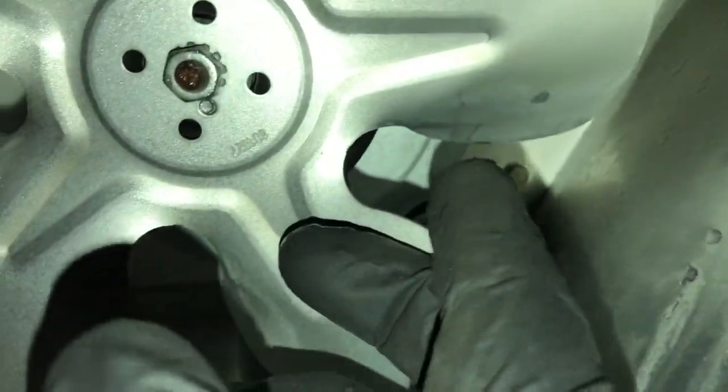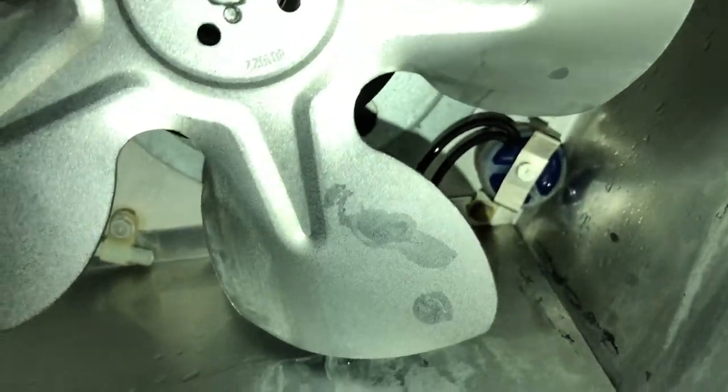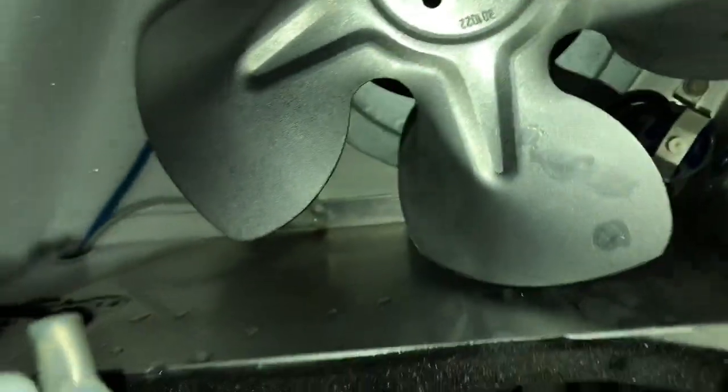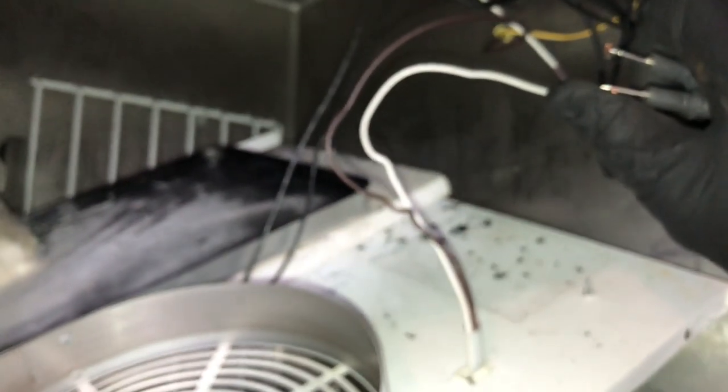The heater limit is right up here — let me see if I can find that for you guys. Right there, that's the limit heater limit. These are the two leads for it and they don't tone out, so I got a bad defrost heater limit.